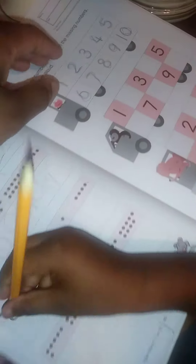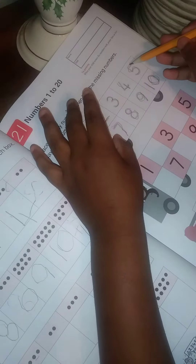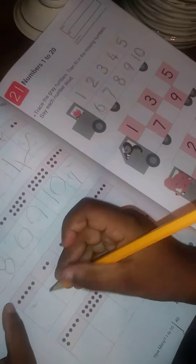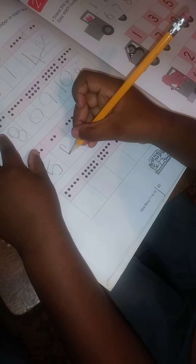That was almost right. If you can't remember, let's trace this five and then come back and write your five. Perfect. Oh, that looks a little backwards.